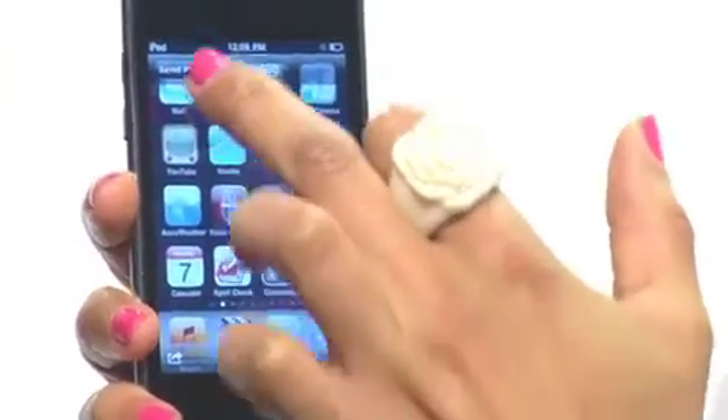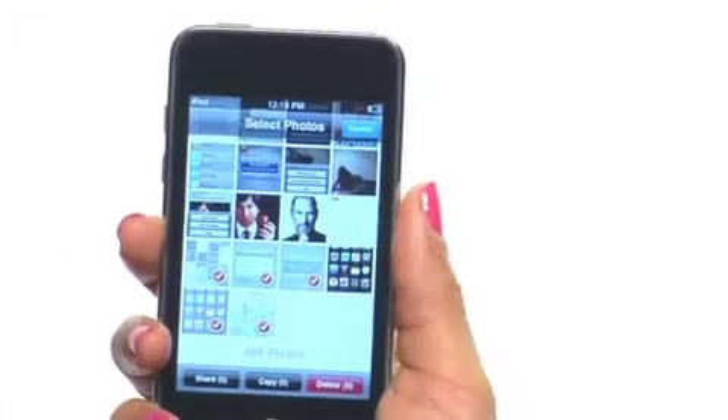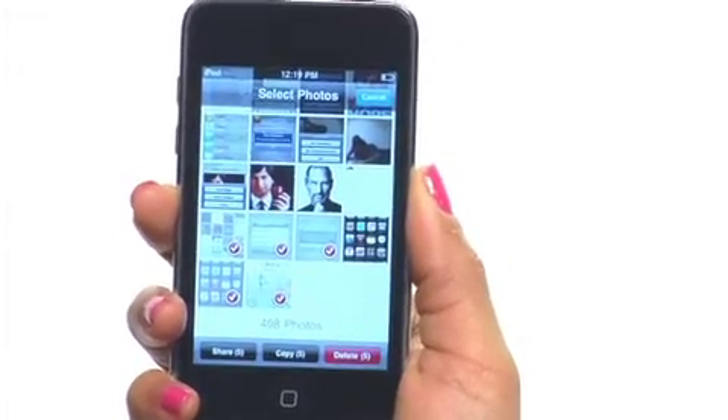I like to be efficient, so I was really happy when I found a way to email multiple photos to myself. I just open my photos and select the little box with the arrow coming out of it, which gives me the ability to select up to five photos to email. The thumbnails are a good enough size that it's easy to see what photos you want to choose.